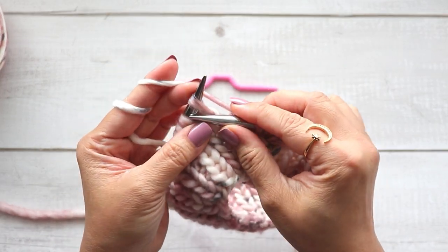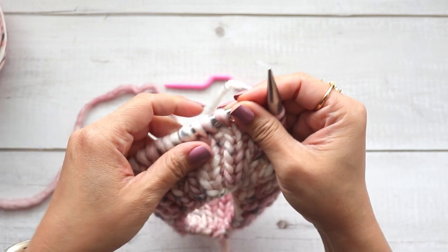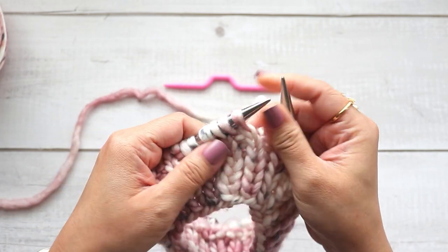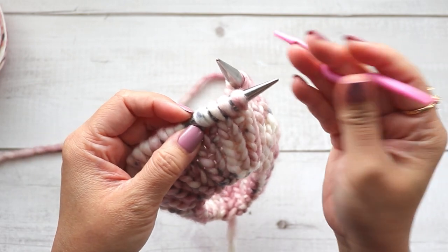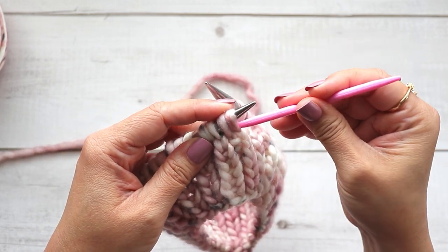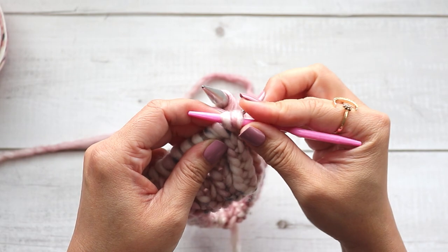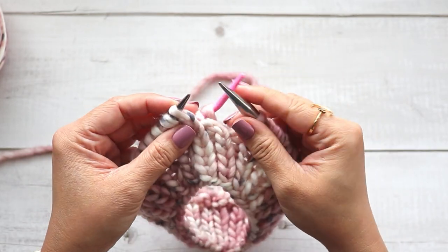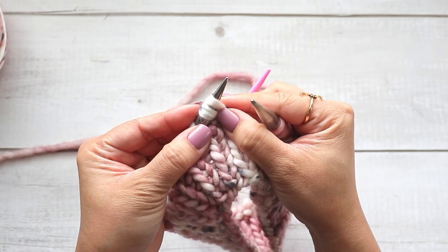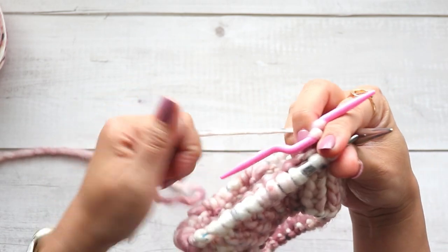I'll show you that one more time. I'm going to knit the next two stitches. Now I'm ready to work my C4B — grab the cable needle, slip off two stitches, place it in the back, and then knit the two from your left hand needle.